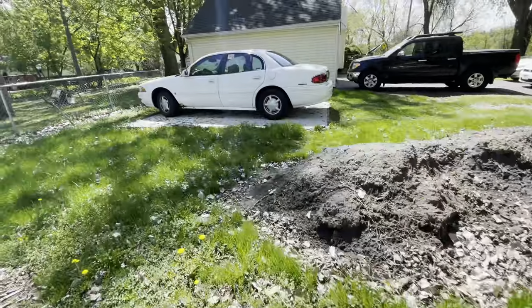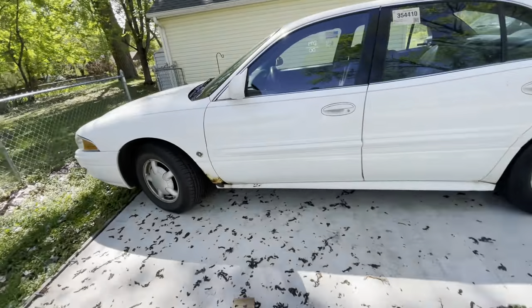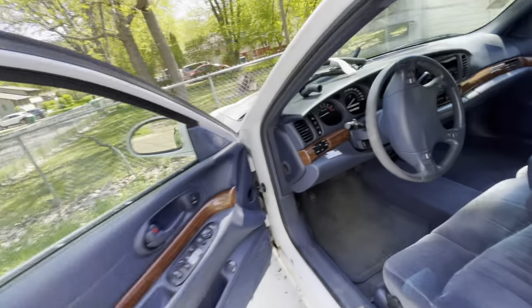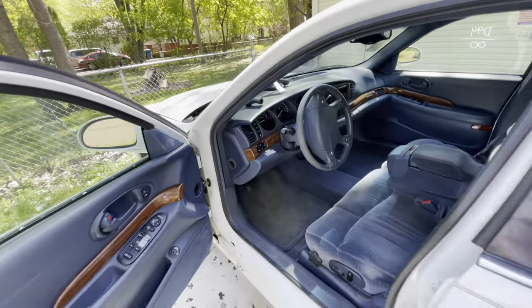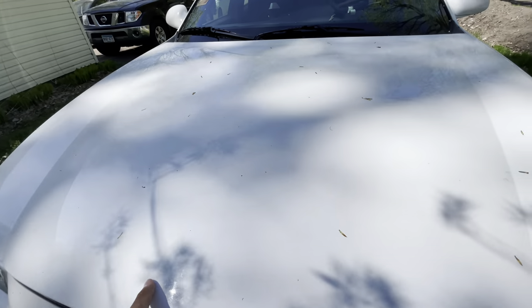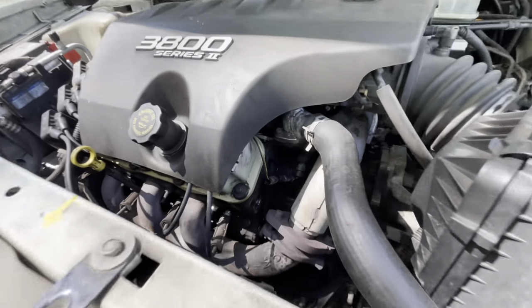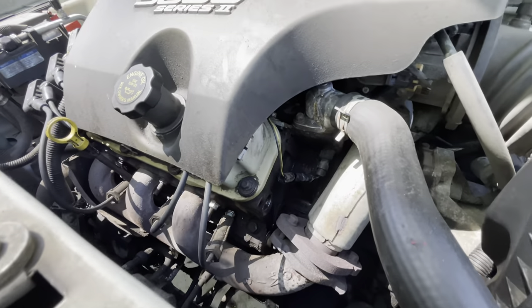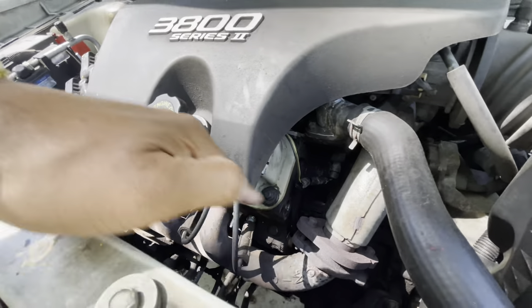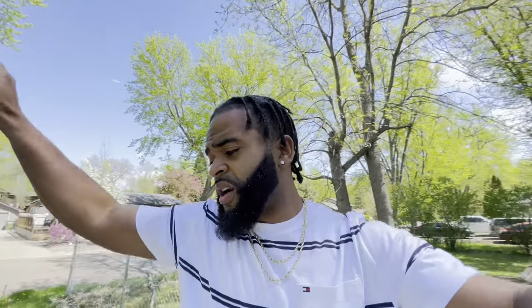Over here, the Buick LeSabre is finally done. We did the new valve cover gaskets, new spark plugs and wires — iridium spark plugs, which cost me some money. He cleaned it up as best he could with degreaser. It looks pretty good compared to what it was because it was sludge everywhere. Got that all taken care of. And then we also did rear shocks — rear air shocks on this car.